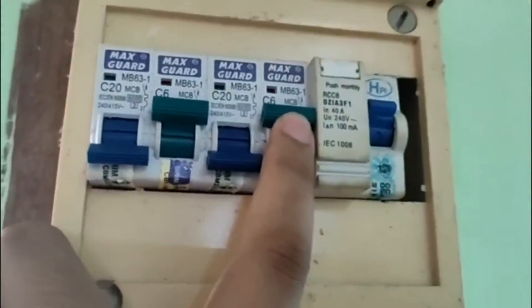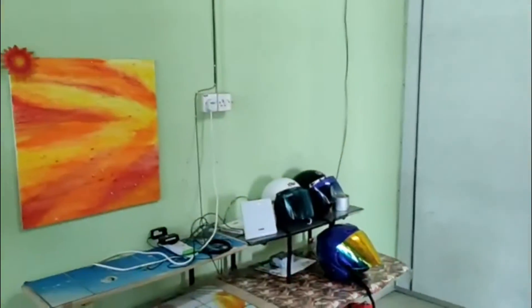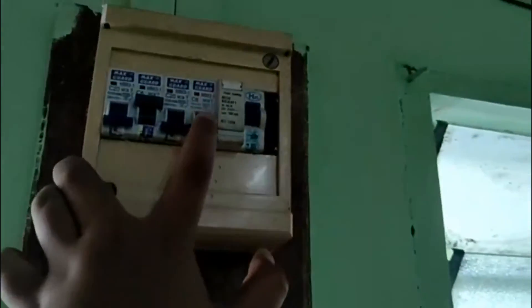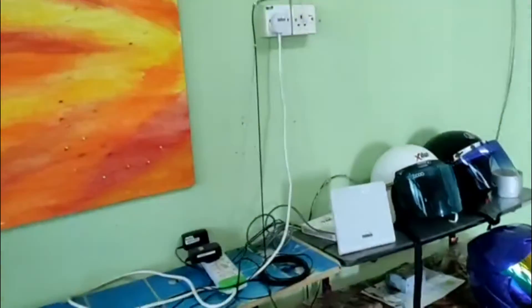For MCB4, it is connected to the circuit at the living room and room number three. As you can see, before we turn it off, the Wi-Fi is still on. When we turn off MCB4, the Wi-Fi is turned off. Then we turn it back on and the Wi-Fi is on again.